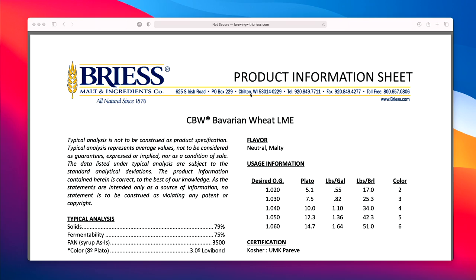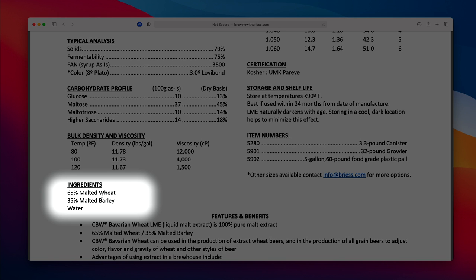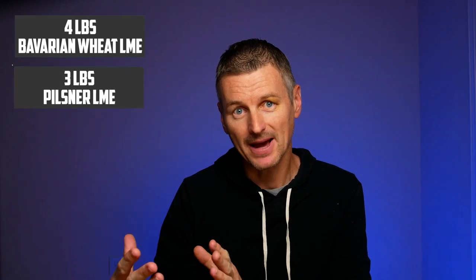A Lambic is typically 30 to 40% wheat, and the rest is pilsner malt or barley. So I was thinking initially that I would just do 30% wheat liquid malt extract and 70% pilsner malt extract, but that isn't going to get me what I want. That's because the wheat liquid malt extract isn't just wheat — it turns out 65% of the ingredients are actually malted wheat, and the rest is malted barley. So what I'm actually using is 4 pounds of Bavarian wheat liquid malt extract and 3 pounds of pilsner liquid malt extract in my 5-gallon batch.